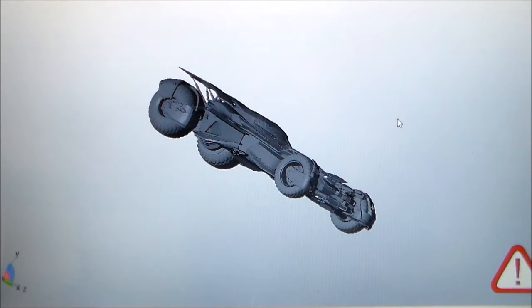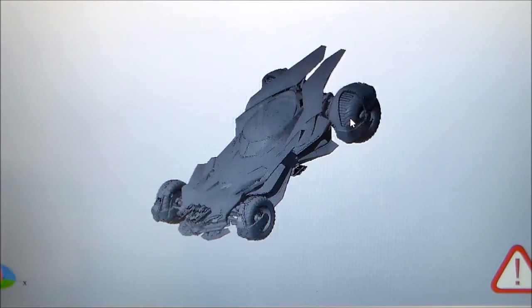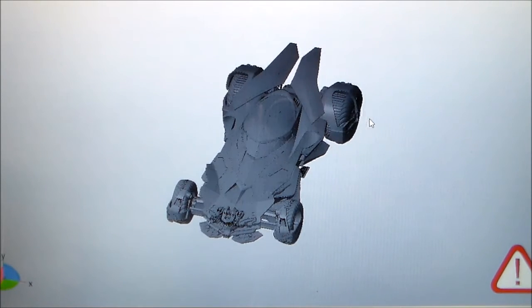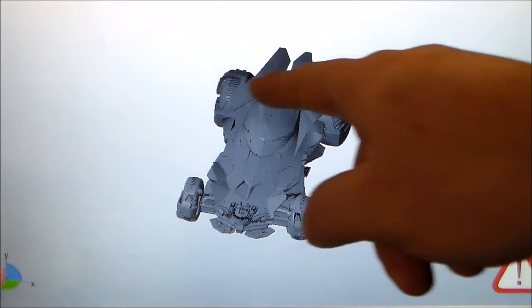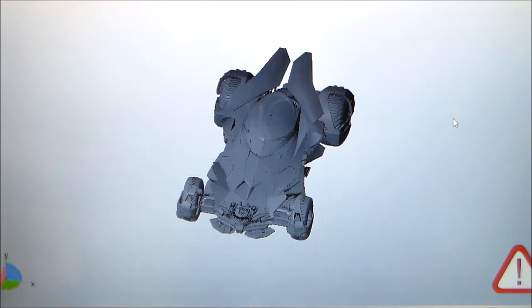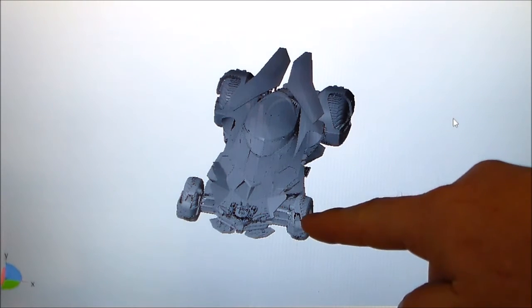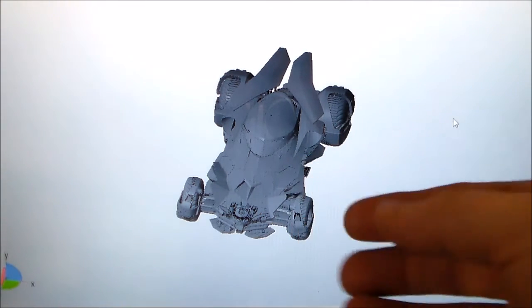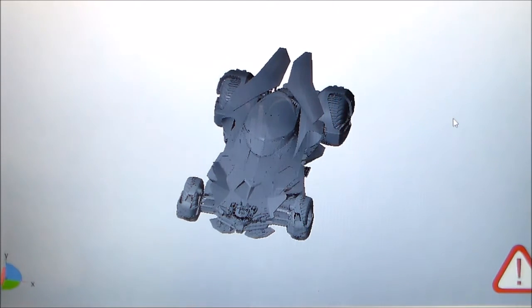It'll be a Batmobile that fits on a car that's street-legal. The new Batmobile is about 10 feet wide between these points, but a street-legal car can only be 8 and a half feet wide. So these parts will be moved in, or removed, chopped, and mounted to the body so it looks a little different.